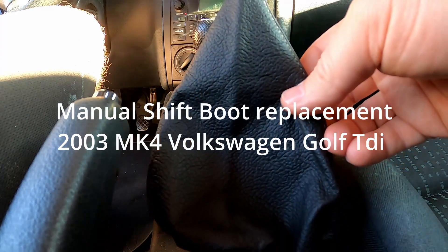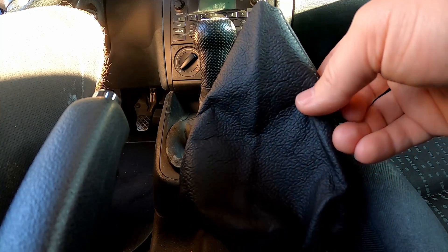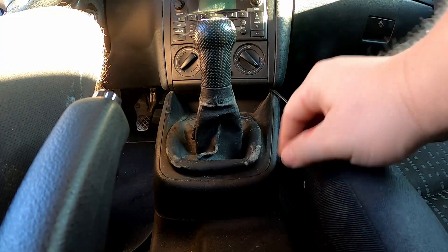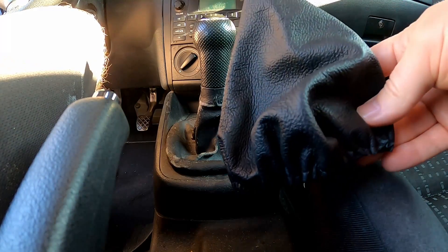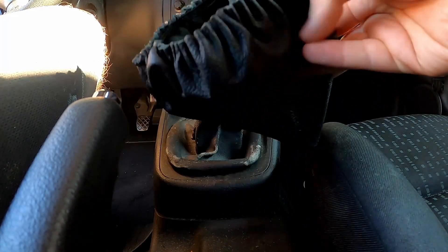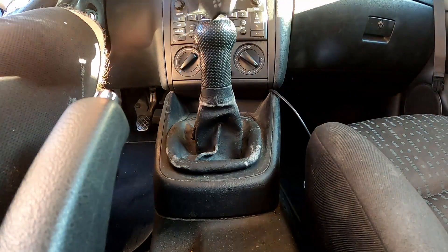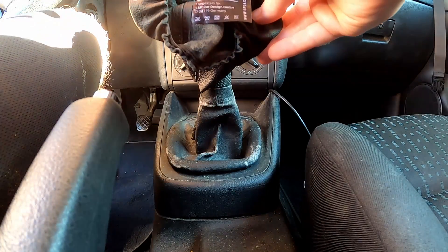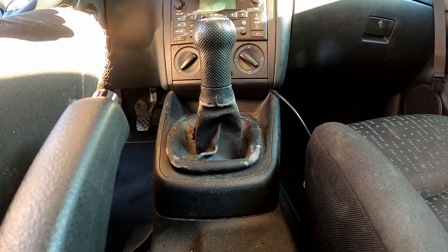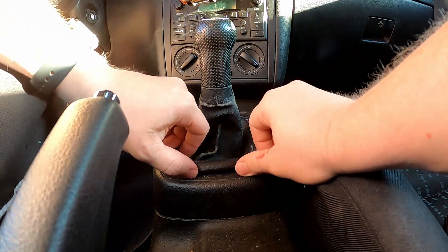I'm going to replace the shift boot on a 2003 MK4 TDI Golf. As you can see, it's getting pretty weathered. You can get these for less than 20 bucks on eBay or Amazon. This one is leather, supposedly from Italy — I'll put a link down below for the one I got.